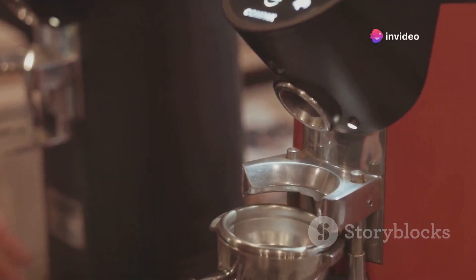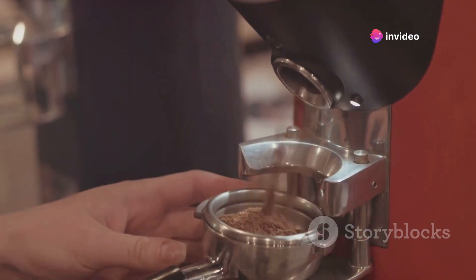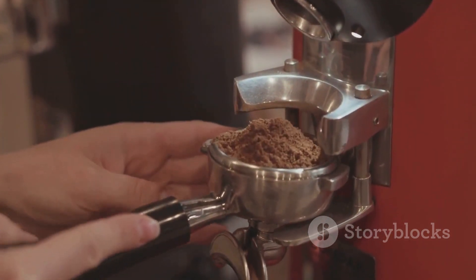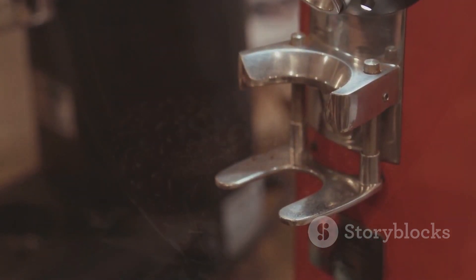Presenting the Barazza Reprise ESP Espresso Processor, the mysterious ingredient to your everyday espresso ritual. Whether you're a seasoned barista or an espresso enthusiast, this sleek black beauty is going to change your morning brew.